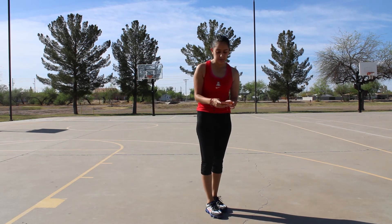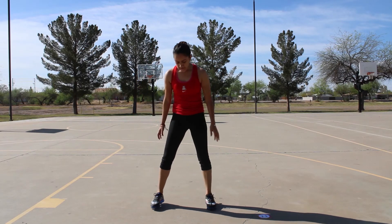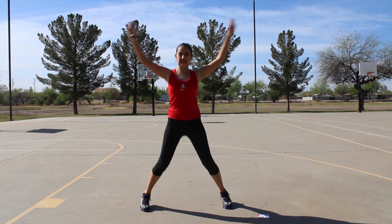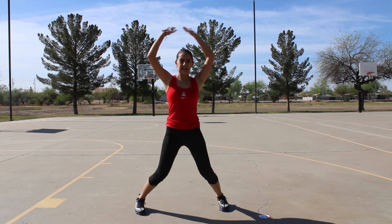Next we're going to do ten jumping jacks. One, two, three, four, five, six, seven, eight, nine, ten.